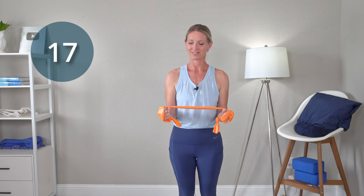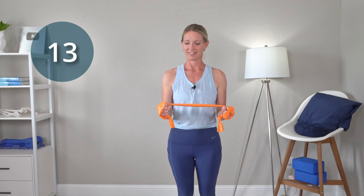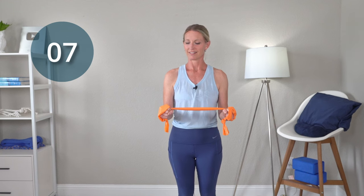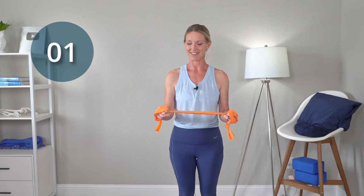Keep those wrists nice and strong. Palm up and palm up. Make sure those elbows are tucked at your side so the shoulder does not compensate or cheat. Squeeze one more in there and relax. Good job.